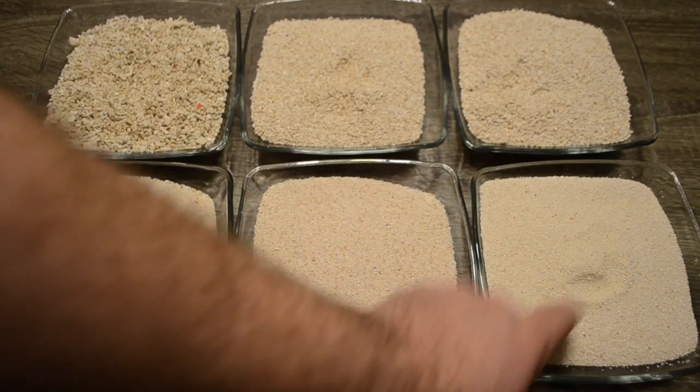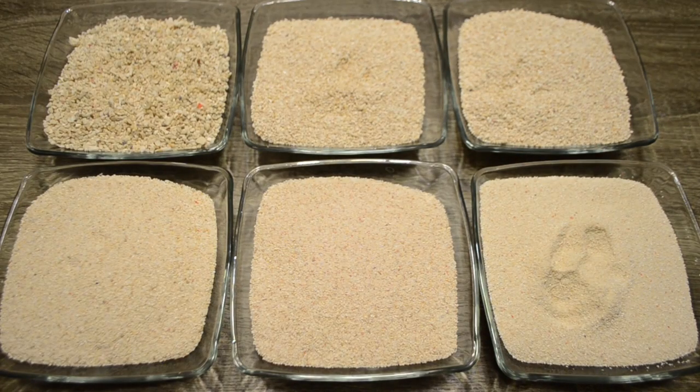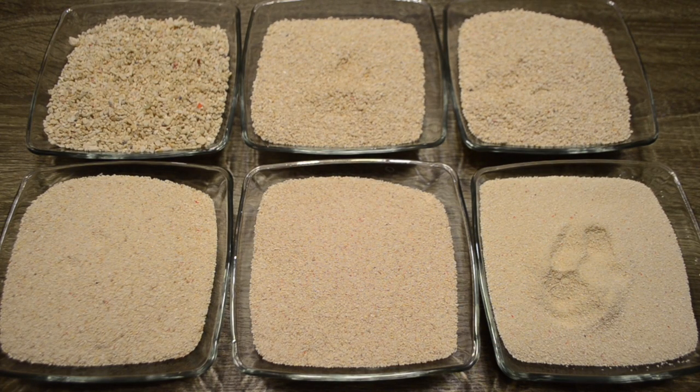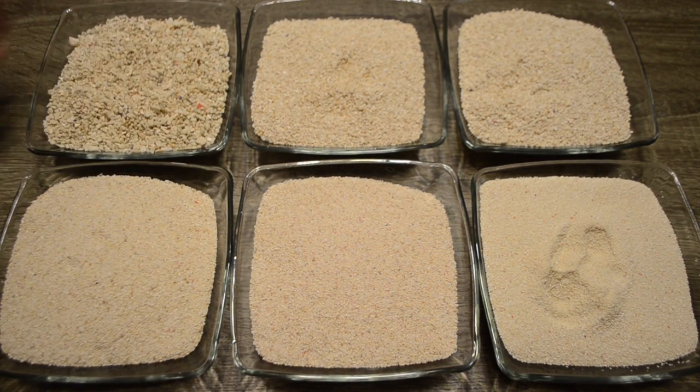Another aspect to consider is the copepods that can thrive based on your sand type. If you have very fine sand, you're most often going to see populations of smaller copepods really thrive. If you have a more coarse sand — like in the top left corner — you're going to see your amphipods, which are much larger, thrive and reproduce very well in your tank.